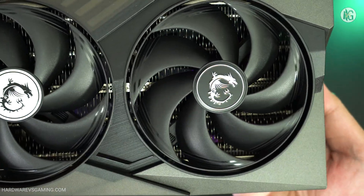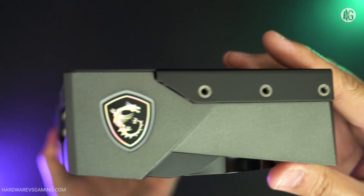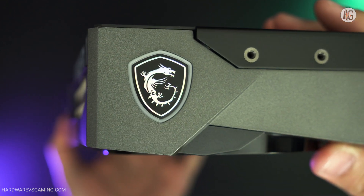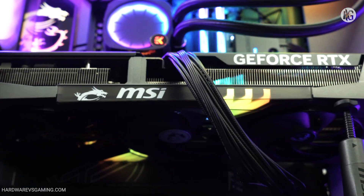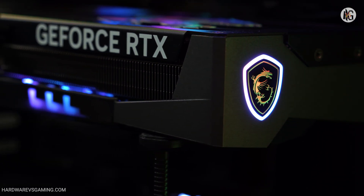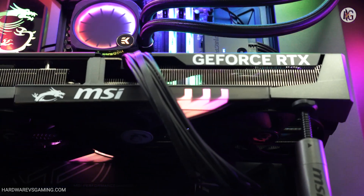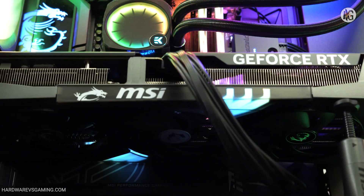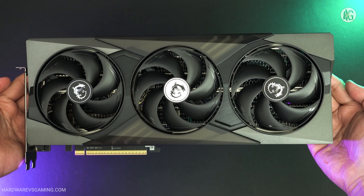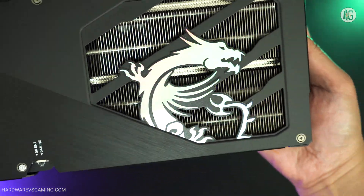Aesthetically, the Gaming Trio features a clean, all-black design. It's less aggressive compared to the previous generation Gaming X Trio cards, but still retains a subtle gamer vibe. The card includes RGB lighting on the front, along with an MSI logo at the rear. The three stripes on the front shroud, positioned beneath a translucent plastic cover, are where the RGB effects come to life. MSI has also incorporated a holographic sticker featuring its Dragon logo on the fans, rear end, and back of the graphics card.